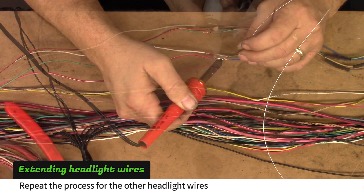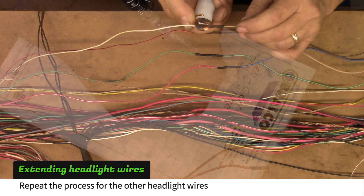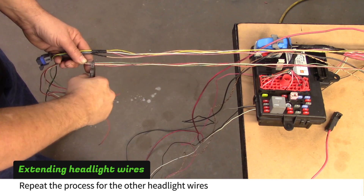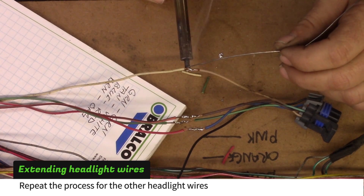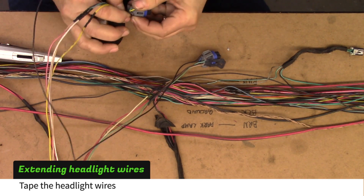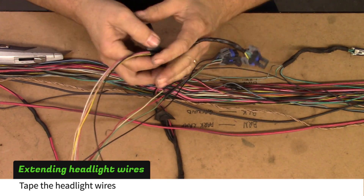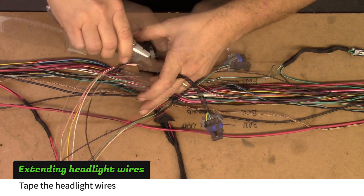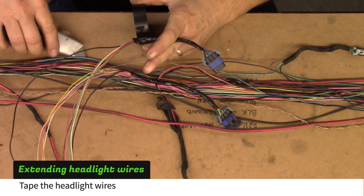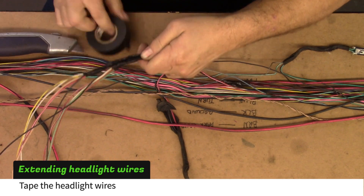Use wires that are at least five feet long to extend the other headlight wires. Cut the wires to match the other headlight extensions and then solder the headlight plug to the extensions. Tape about four inches of the headlight plugs, then tape the two plugs side by side.